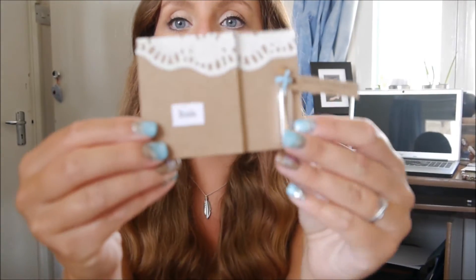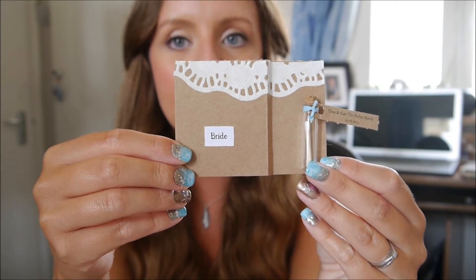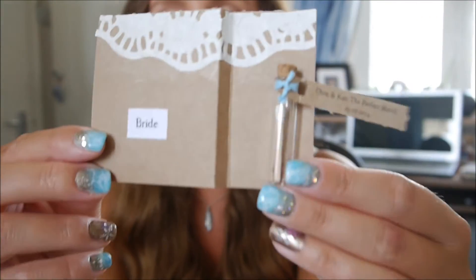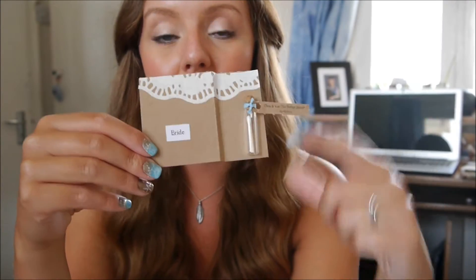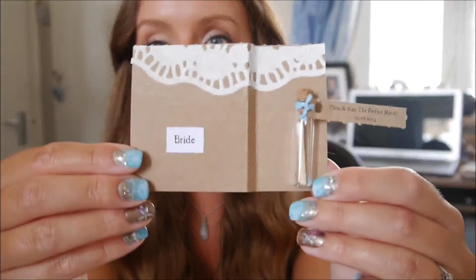Hi guys, welcome back to my channel. Today's video is going to be another wedding edition and this time I've done wedding place cards which look like this. They're keeping in theme with my other wedding stationery with the whole doily effect to look like lace. I've also got little bottles on them which have matches in and say Chris and Kat the perfect match, which are our wedding favours, incorporated into our place cards. If you'd like to see how I made these, keep on watching.